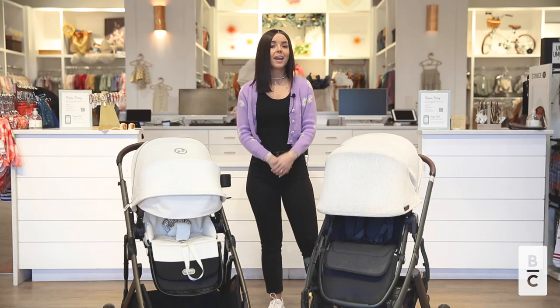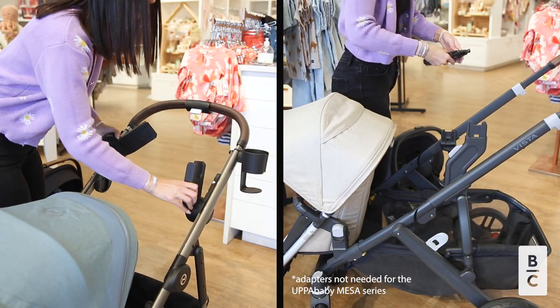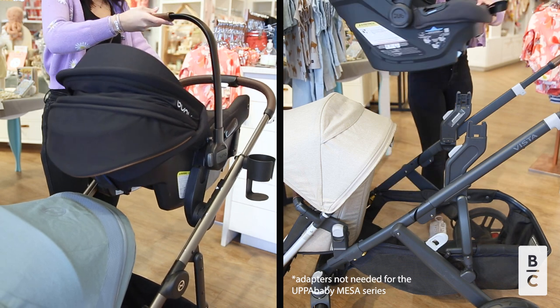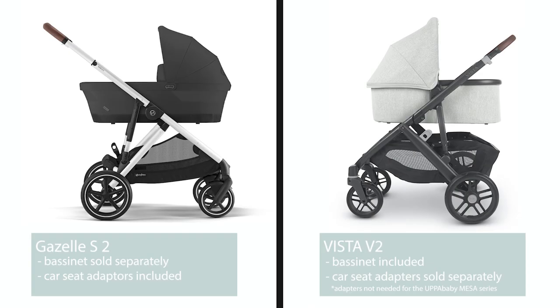Both can accommodate a variety of infant seats to create a travel system. You are going to take the seat off, put an adapter down, and then you can click your infant seat right in. Both strollers can also accommodate a bassinet. The UPPAbaby Vista comes with its bassinet, where the Gazelle comes with car seat adapters and you can purchase the carry cot additionally.